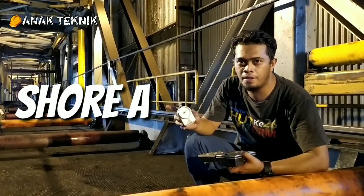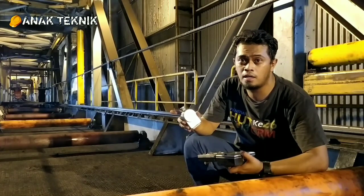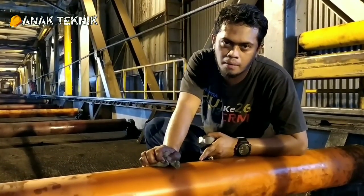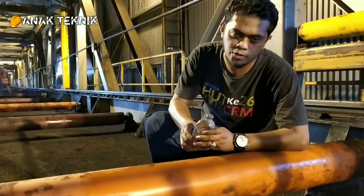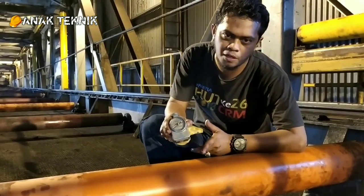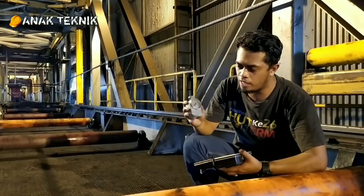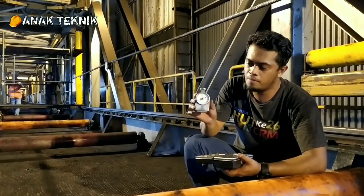Shore A itu aplikasinya biasanya untuk rubber, kemudian untuk poliuretan, untuk teflon. Kalau Shore D biasanya untuk keramik, kemudian untuk acrylic, kemudian untuk material-material keras lainnya. Untuk roll ini sendiri biasanya nilai standarnya adalah 80-90 Shore A. Nanti akan kita buktikan, akan kita ukur dengan durometer ini, berapa nilai kekerasan atau hardness dari poliuretan atau PU ini. Nanti akan kita saksikan benar tidak kalau 80-90 Shore A.